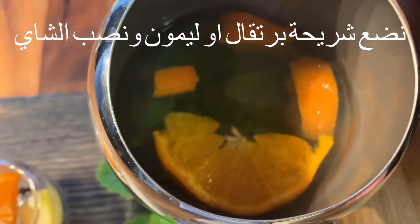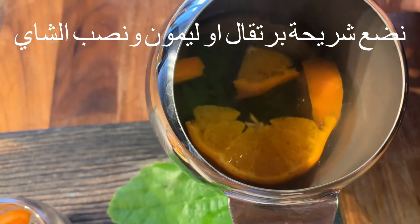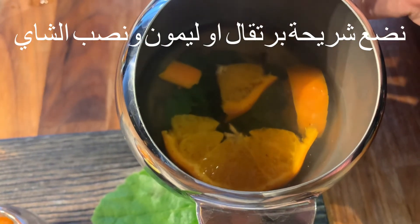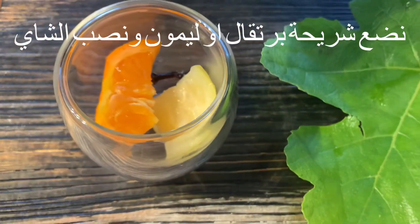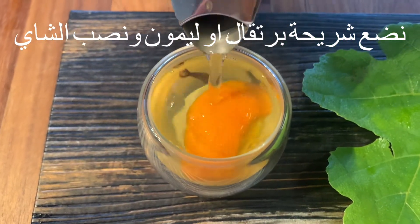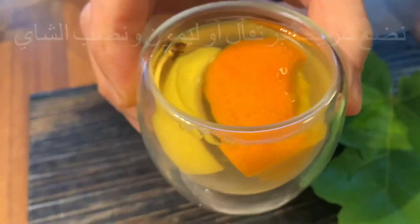Our fig leaf tea is ready — it's been about 20 minutes, and you can leave it up to 30 minutes if you want. I have the clementine inside. Let's pour it — I put it in these very tiny double glasses, they look amazing. Let's taste it together — it's very nice!